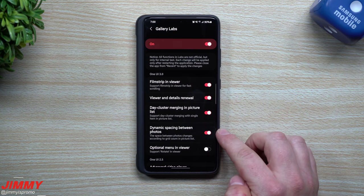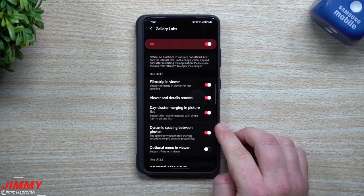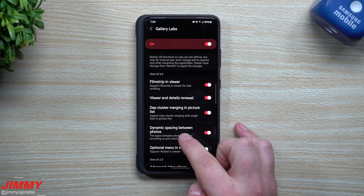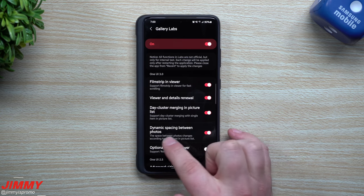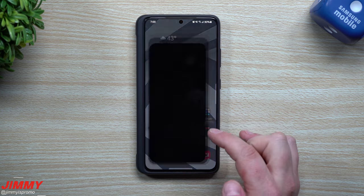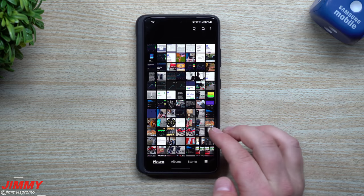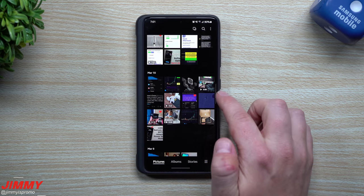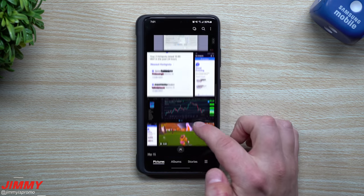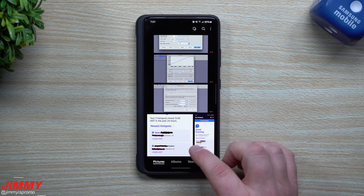On the first four options, I tried to find some really big differences but didn't find anything too massively helpful. Some of the other ones are actually pretty nice. Let's take a look at dynamic spacing between photos as an example — it's already turned on. The space between photos changes according to grid count and picture in the picture list. When we go back inside the gallery, here is the regular pictures list. As you do your pinch to zoom and look at all the spaces in between, taking a look at how close everything is — that's basically what it looks like.